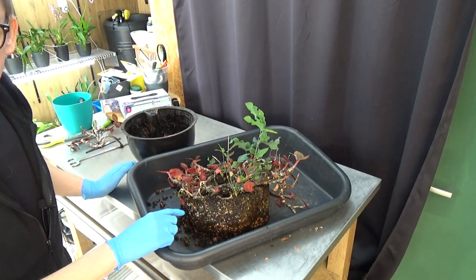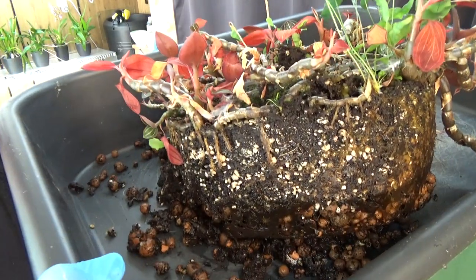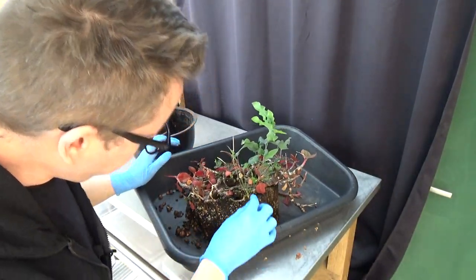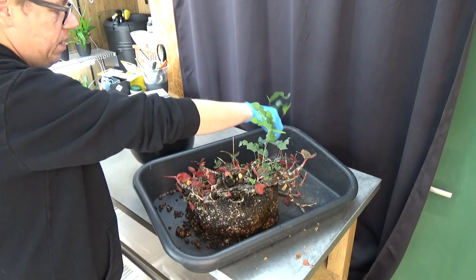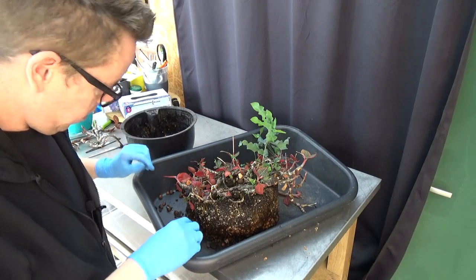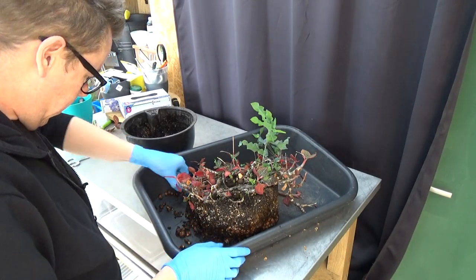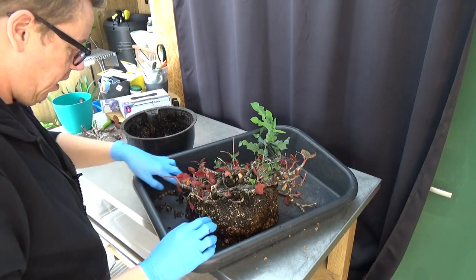We have some roots here — let me grab this so you can see. It looks pretty nice actually. I'm not going to remove all the media, but I will try to get rid of some of these ferns, because otherwise they will take over the pot. I apparently put a bottom layer of lecca back in the days. Here's another small part that broke off, and here's another one.